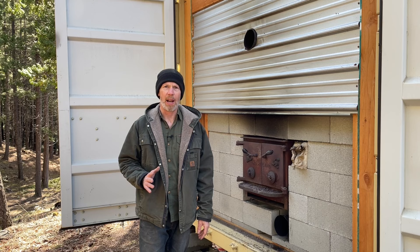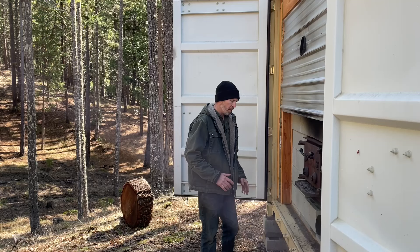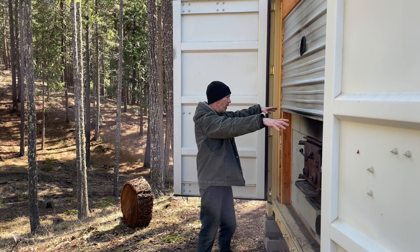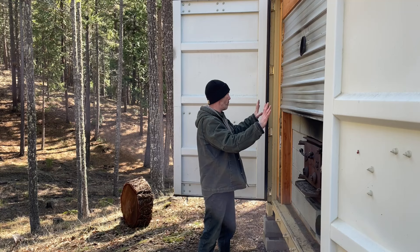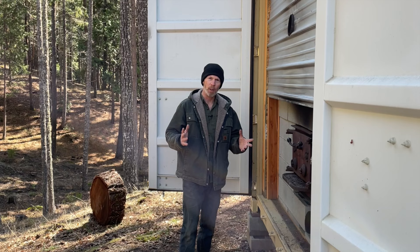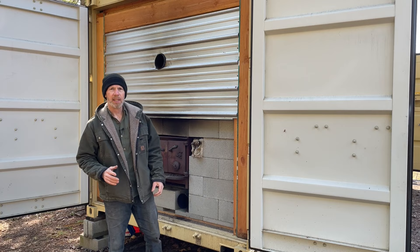This one is a little bit of a redneck contraption, but not nearly as much as the RV kiln was. I'll put a link to that video in the description. My original plan was to have the stove out here, then build a shroud around it so the heat would go up into the container. But when my other kiln fell apart, I was in a rush to get my order out, so I very quickly came up with this contraption as a temporary solution. And like a lot of temporary solutions, if they're good enough you just tend to keep using them.